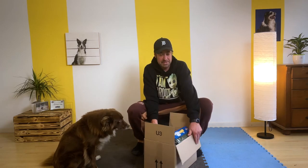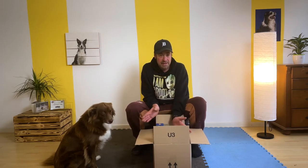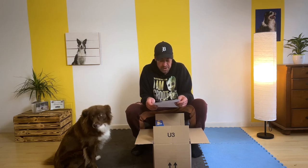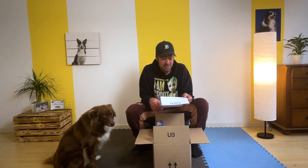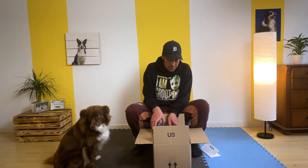Ein Überraschungspaket! Bei Failbox kann man ein monatliches Abo abschließen und bekommt dann jeden Monat ein neues Paket mit verschiedenen Überraschungen drin. Dann schauen wir einfach mal, was da gleich drin ist. Und wenn du auch gern so eine Überraschungsbox haben möchtest, kannst du das bestellen auf Failbox.de. Wenn du den Gutscheincode DOGROCKERS15 eingibst, bekommst du sogar 15% Rabatt auf deine Bestellung. Und jede Box hat mindestens einen Wert von 50€. Also finde ich ganz cool, vor allem weil man auch nie weiß, was in den Boxen drin ist.